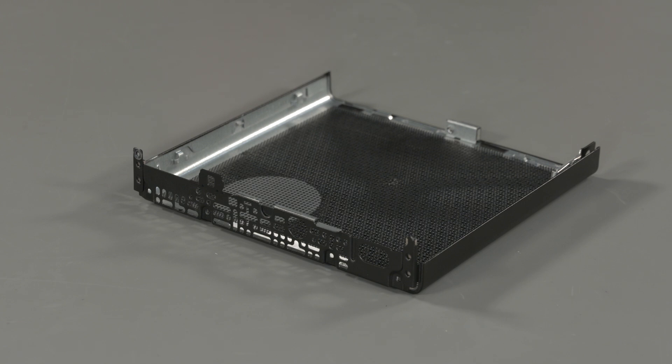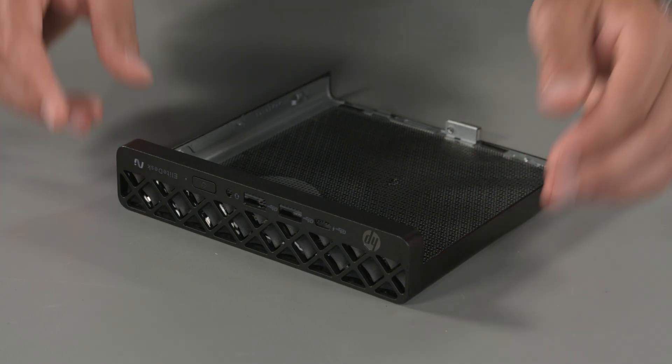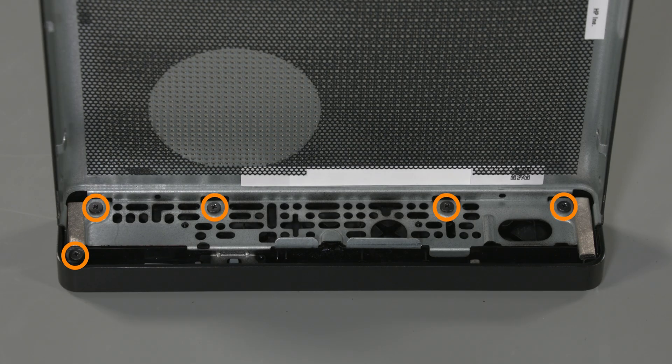Replacement: Align the bezel with the access panel at a slight angle. Rotate the bezel flat against the access panel. Replace the five Phillips screws that secure the bezel to the access panel.